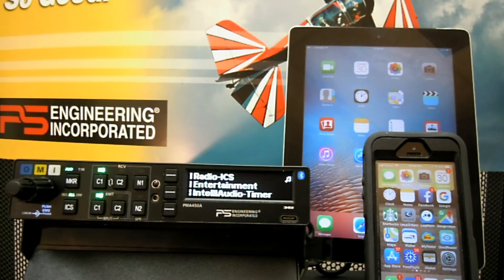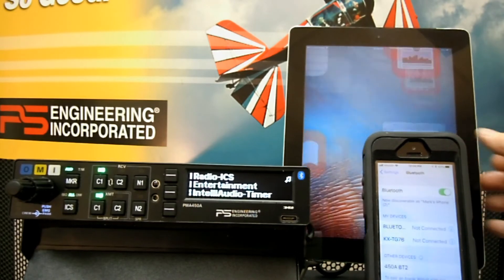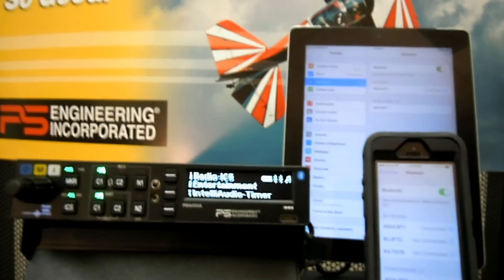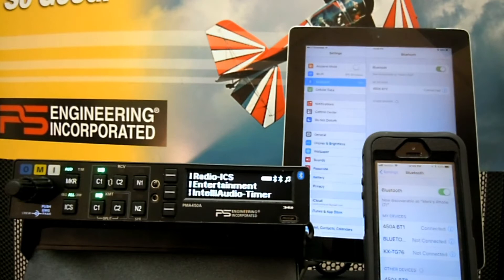I am now going to demonstrate the capabilities of the internal Bluetooth mechanisms. In the new PMA450A there are two Bluetooth receivers. I'm going to show you how easy it is to hook up the iPhone and the iPad. The iPad and iPhone will find the 450A BT-1 and the 450A BT-2. I'm going to make the phone BT-1 and the iPad BT-2. In a short period of time you're going to see the Bluetooth symbols for both the phone and the iPad along with the battery condition of BT-1.